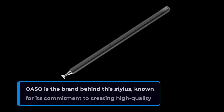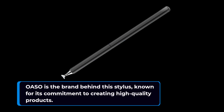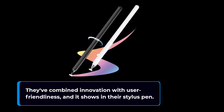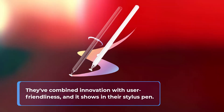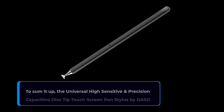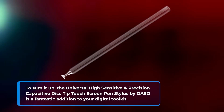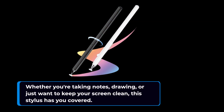OASO is the brand behind this stylus, known for its commitment to creating high-quality products. They've combined innovation with user-friendliness, and it shows in their stylus pen. To sum it up, the Universal High Sensitive and Precision Capacitive Disk Tip Touchscreen Pen Stylus by OASO is a fantastic addition to your digital toolkit. Whether you're taking notes, drawing, or just want to keep your screen clean, this stylus has you covered.